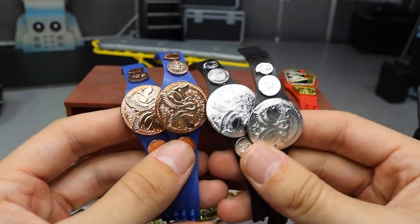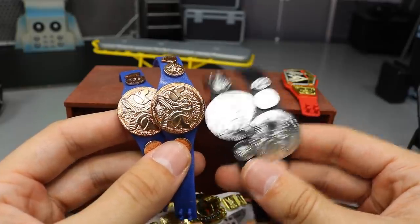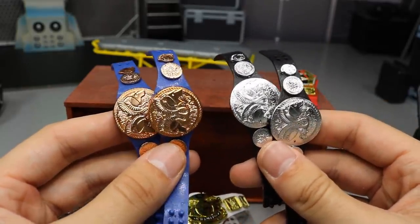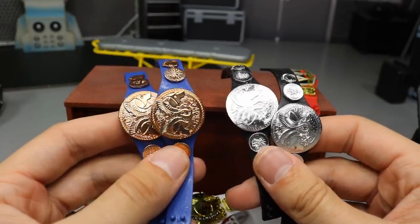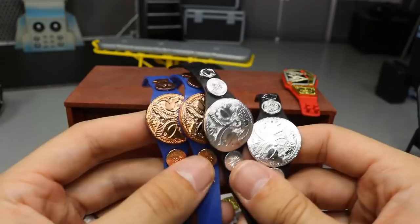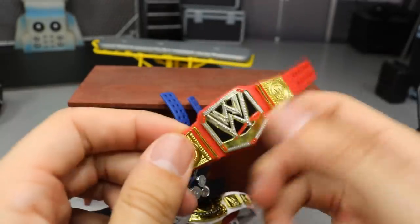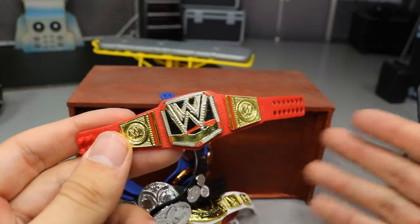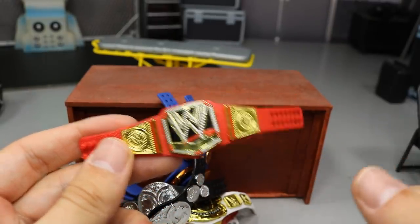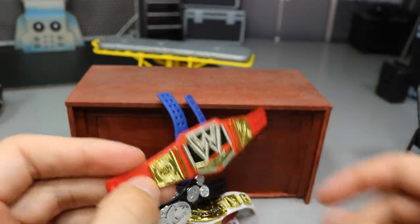For the tag titles, you'll need some throwback figures — the penny belts may have come with an Elite Seth Rollins, and the Smackdown Live tag titles came with Heath Slater and Rhino. You can find them pretty easily. The WWE Championship from 2013 — I think it came with The Rock among others — just look on eBay. And of course you'll also need the Universal Championship strap.